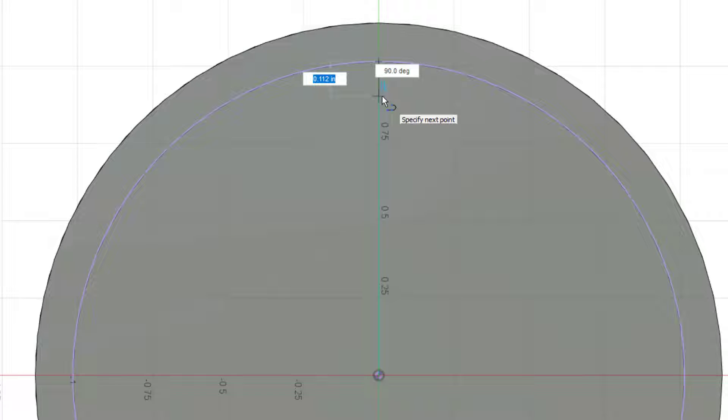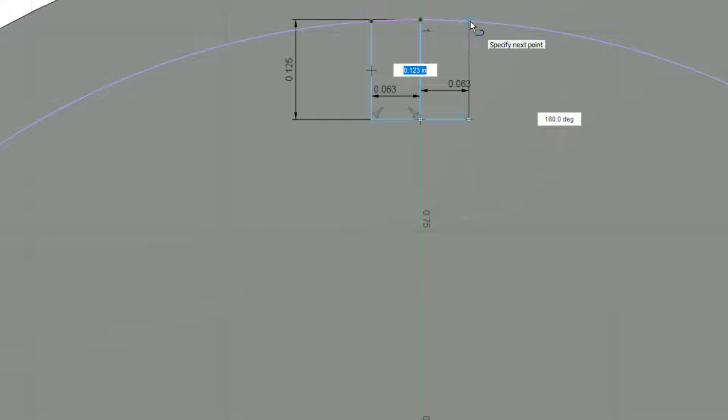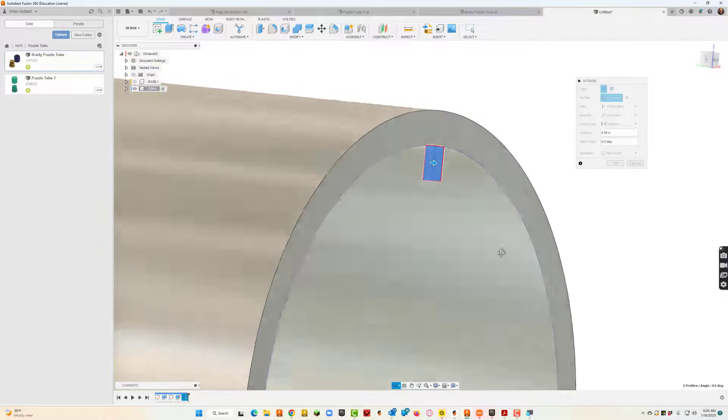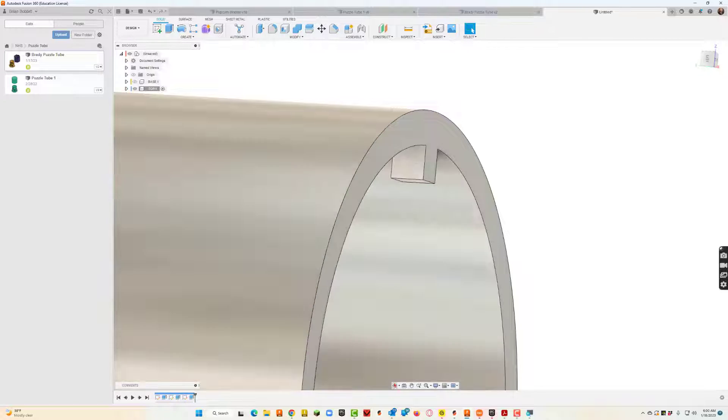I'm going to start lined up at the center point and draw a line that's about an eighth inch away, then draw kind of a T shape. I want the distance from here to here to be 0.125 divided by 2, which is 0.063. I'll do the same on the other side, then take my line tool and come back up straight. Then I'll extrude both pieces — I'll rotate that a little bit, draw the arrow up, and make it 0.125.